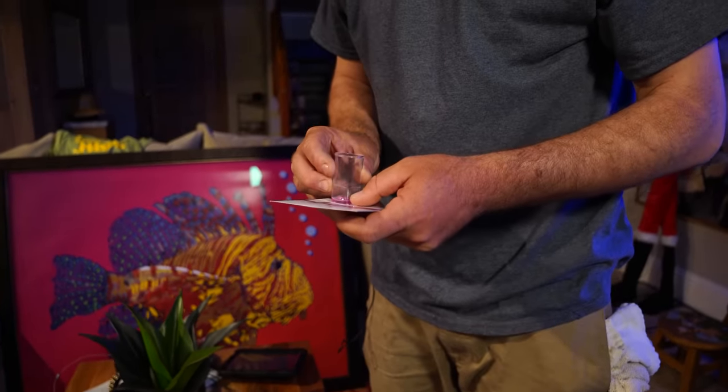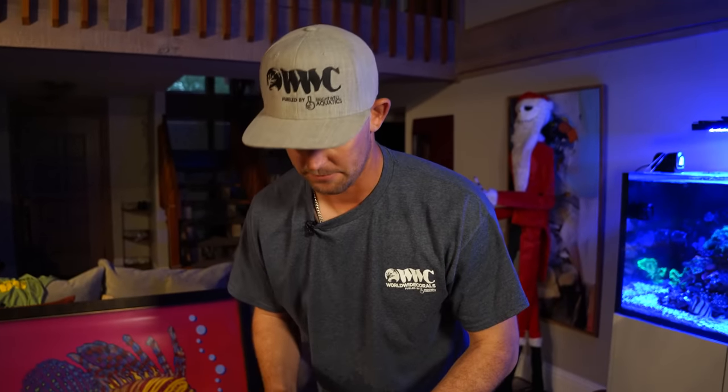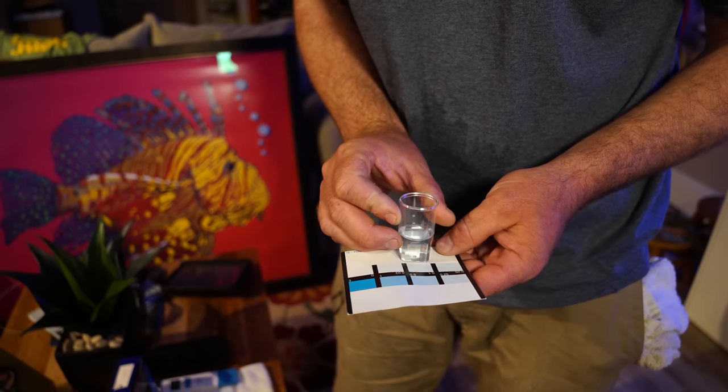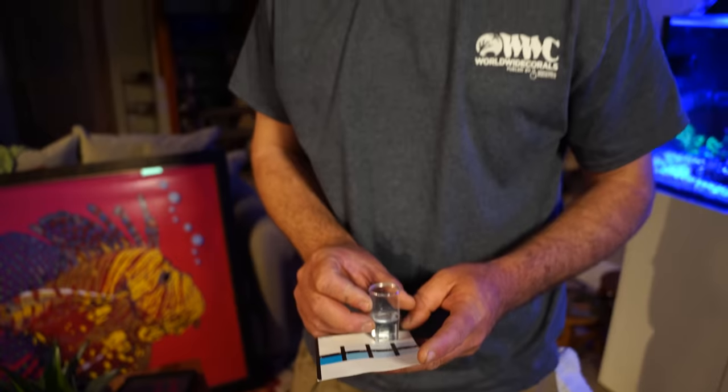It looks like the nitrates are around 25, so it's basically time to do a water change. Usually when I come we'll do a nice 50-gallon water change and the tank should be back up and running like normal. The phosphates seem to be about 0.1, maybe a tad bit higher than that, so we'll go ahead and change out the ROA as well.